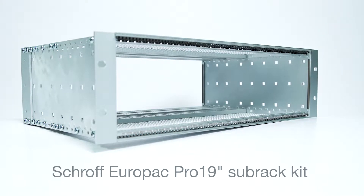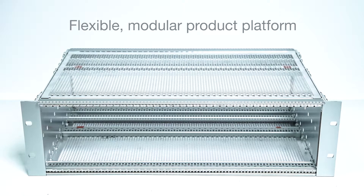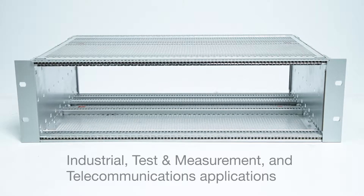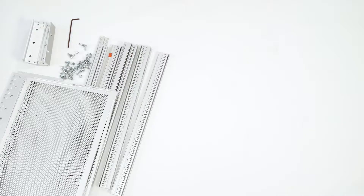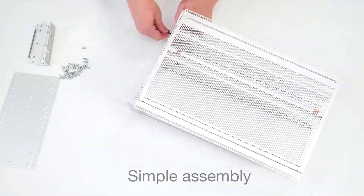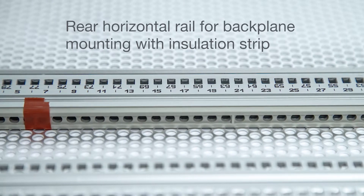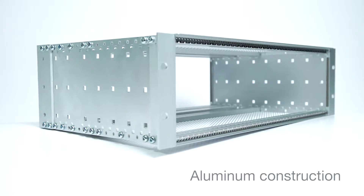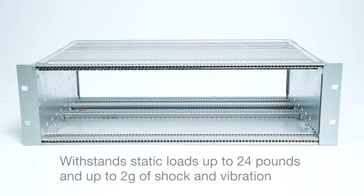The Shroff Europac Pro 19-inch Subrack Kit from Pentair offers a flexible, modular product platform that covers a wide range of industrial, tested measurement and telecommunication applications with only a few components, resulting in simple assembly. The Europac Pro features a rear horizontal rail for backplane mounting with insulation strip, and with its aluminum construction, it is designed to withstand static loads of up to 24 pounds and up to 2G of shock and vibration.